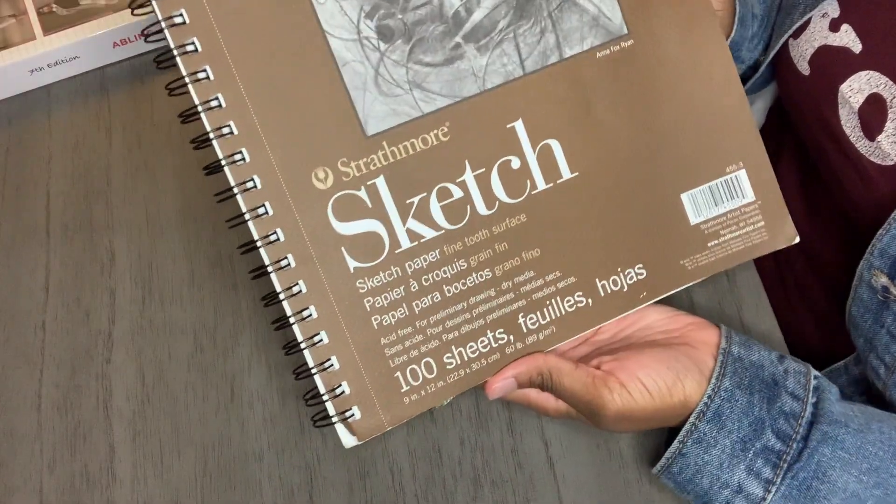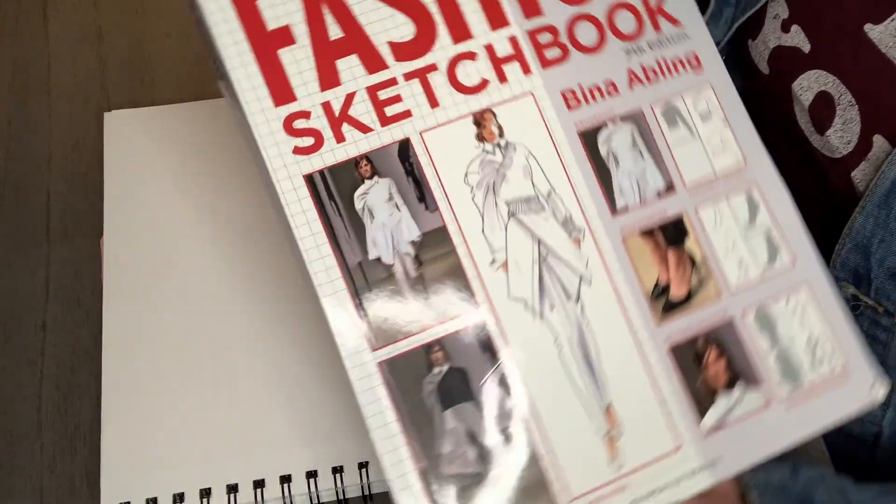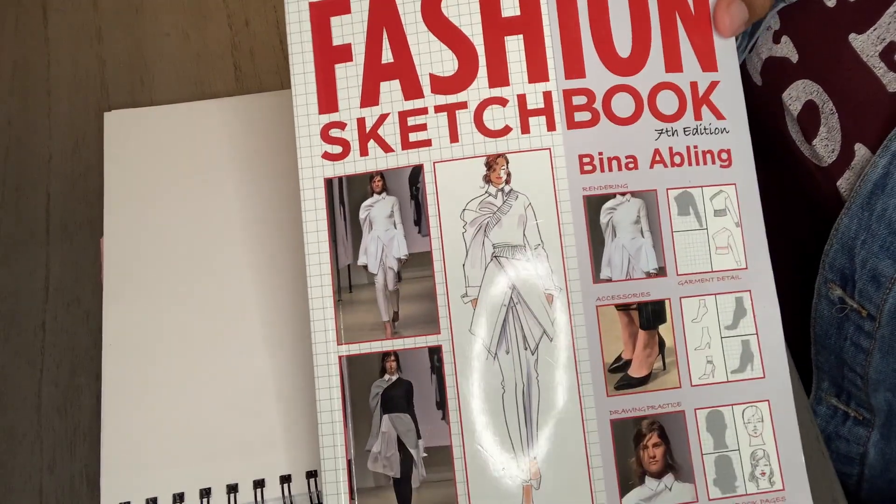I use a sketchbook, but you can use any paper. Of course, you need your pencil as well as your eraser. I use my book as a straight edge, but really you can use anything.